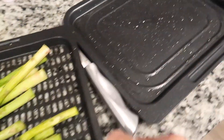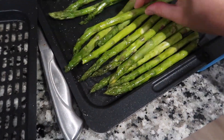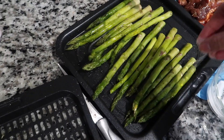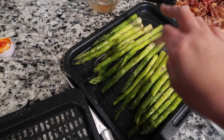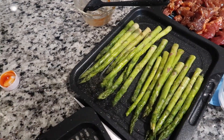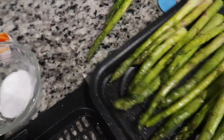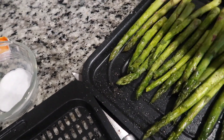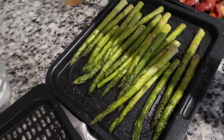Next, what we are going to do — as you can see, I have asparagus right here. We are going to put salt, same as what we did to the carrots, and then we are going to put olive oil. Looks so good.